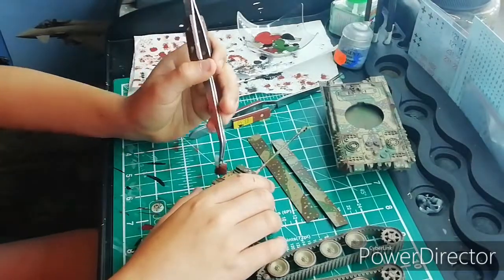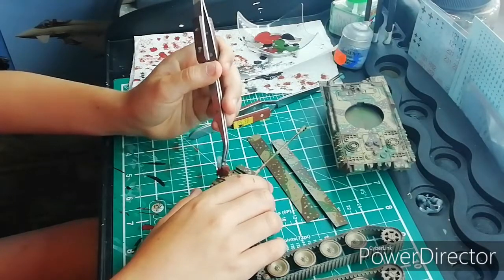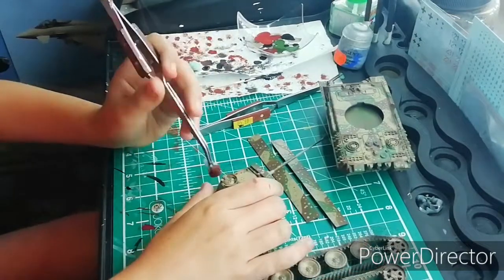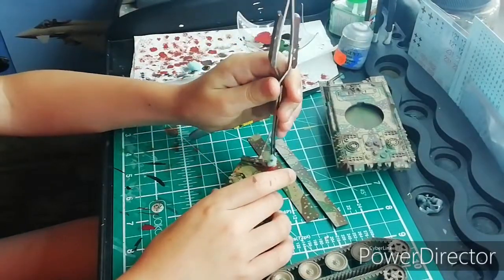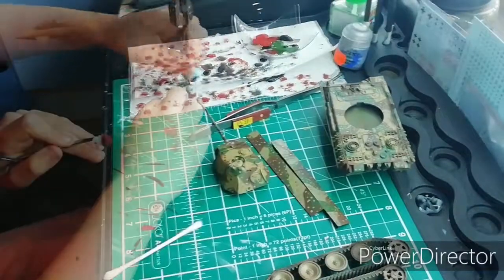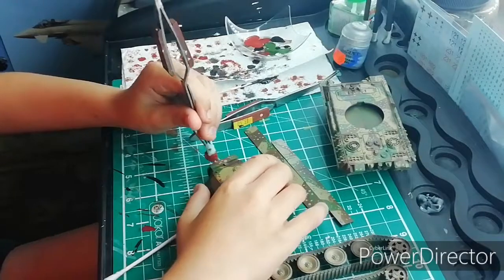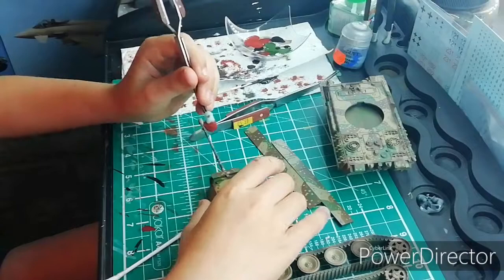This is going to create a rust effect underneath. I'm doing the chipping effect very, very lightly, sticking to the edges because that's where chipping is most likely to occur.